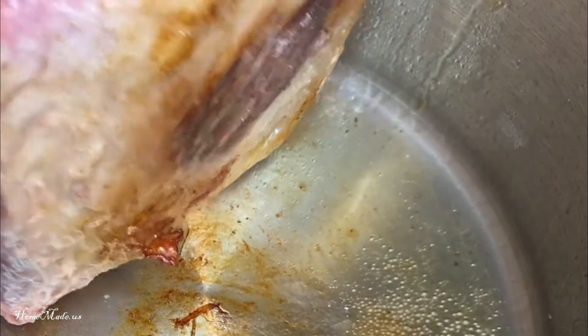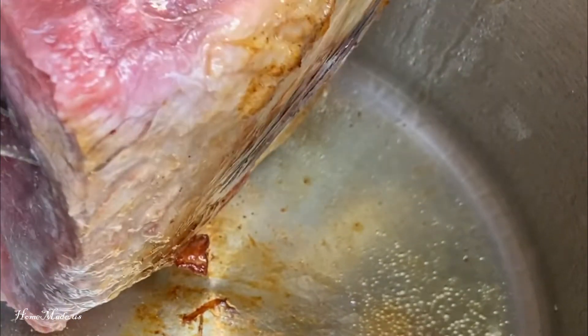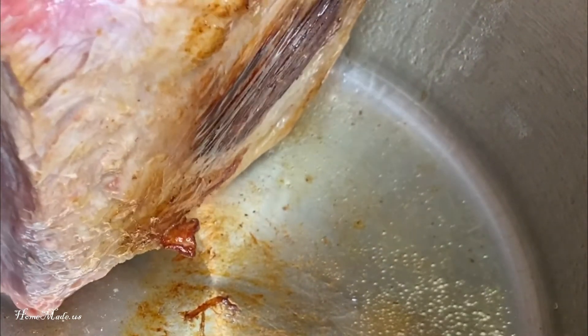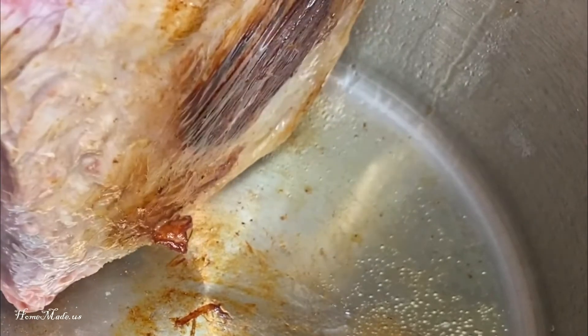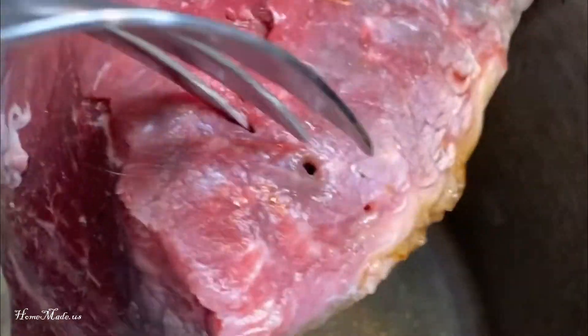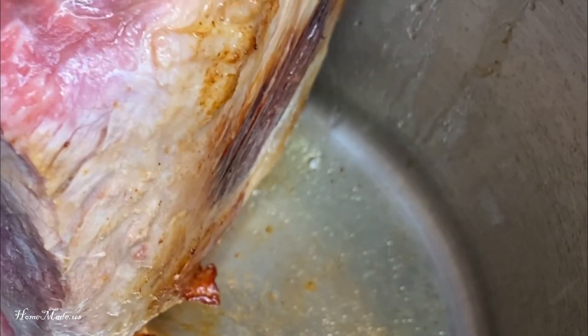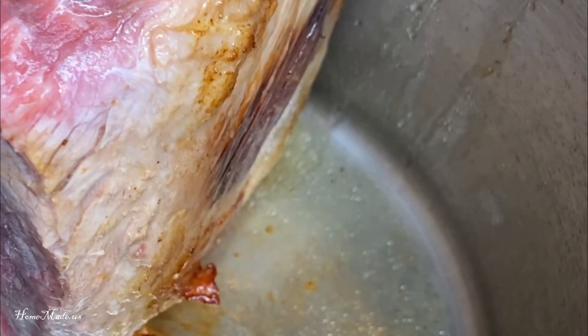To see if it's brown enough — that looks pretty good. Now what you want to do is just make sure you brown each side. I have a big serving fork that I use for this to help me hold the meat so that I can get the sides brown.